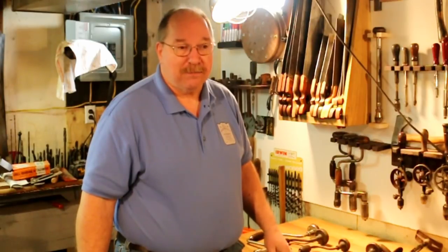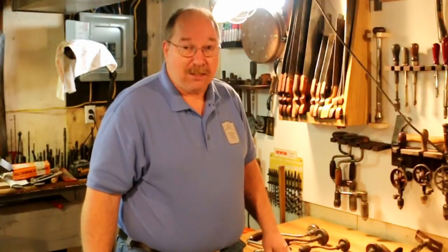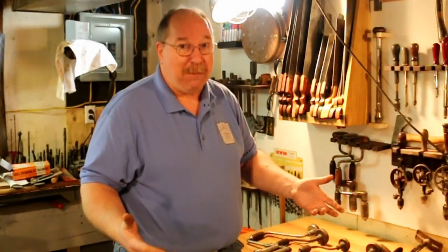Bob Weaver asked about chucks. He asked if I could show him how the different kinds of chucks worked. Well, I don't have all the chucks in the world — I'm sure there are some I haven't seen and probably some I never will — but I'll show you what I've got.